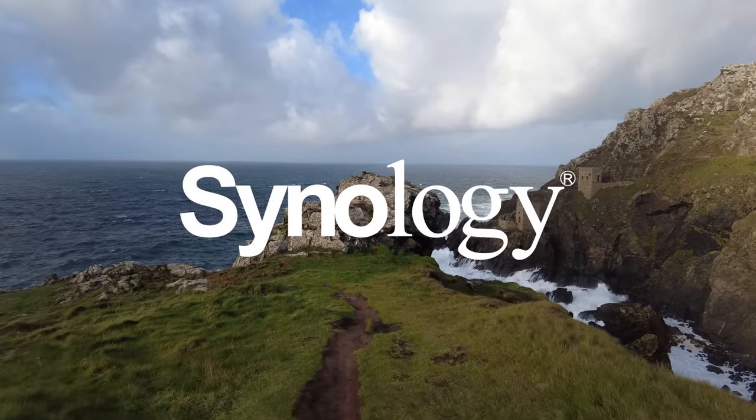Thanks to Synology for sponsoring this video. Hello everybody, I hope you're all well. Happy New Year if you're watching this video around New Year.